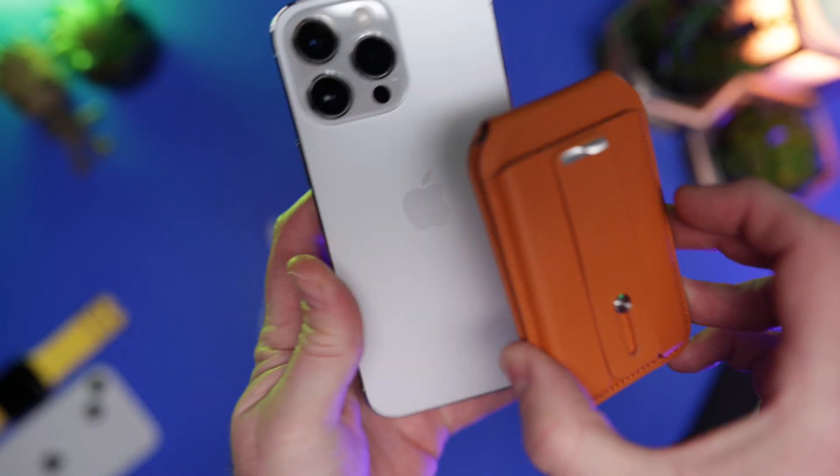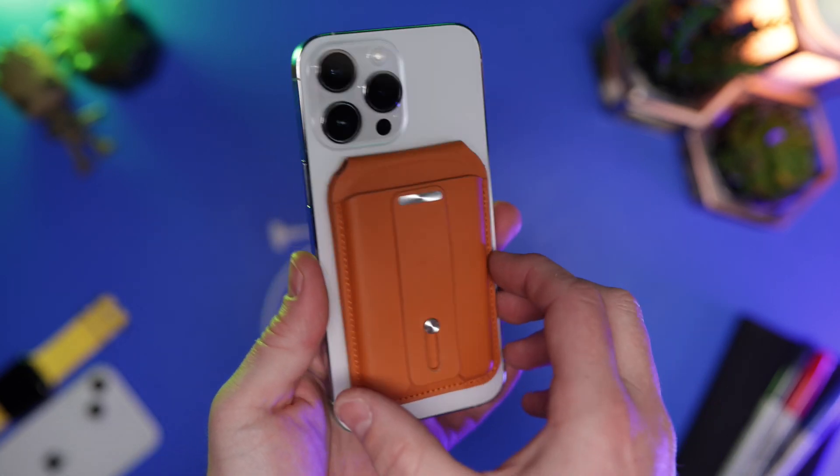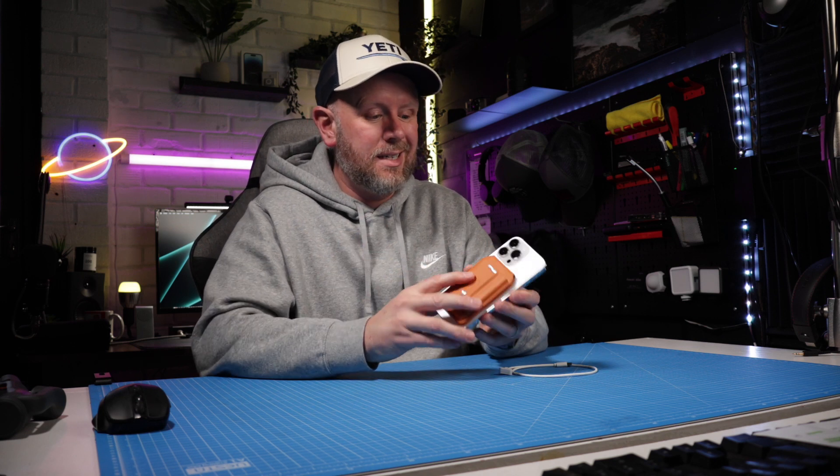The magnets are actually really quite strong on this as well. It magnetises on — that's not coming off there. The magnets are quite strong and it will work with MagSafe cases as well.